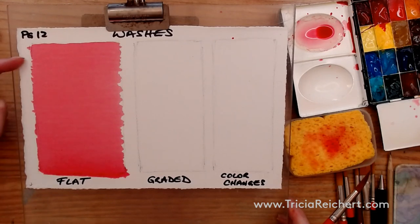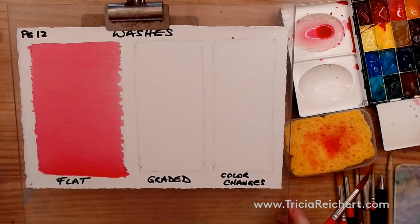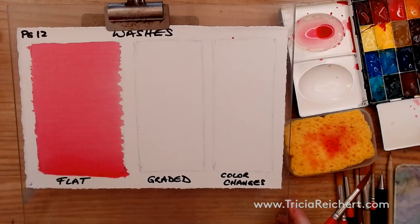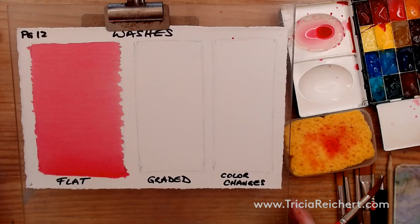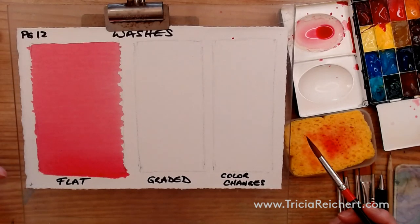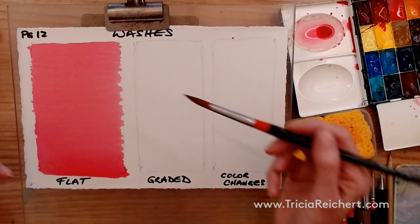Because gravity is involved, we can't lay the board flat — we must keep it angled like this until it dries completely. The top part of the wash is drying already while the bottom is still wet. If we lay the board flat, this wet area will bleed up into the dry area and form blooms. So don't touch it once it's down — leave it just as it is and let it dry. That's how you make a flat wash: the bead is the key.